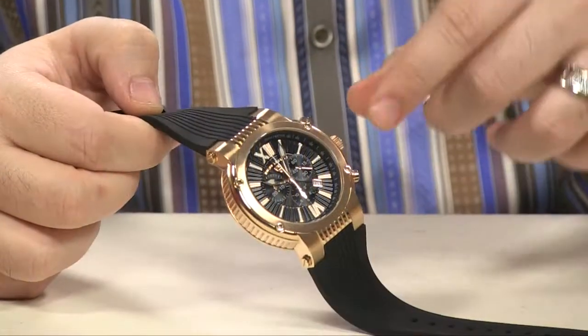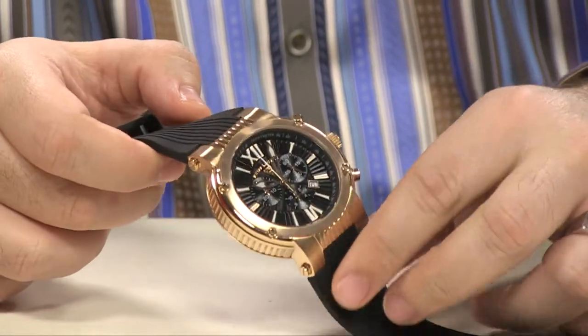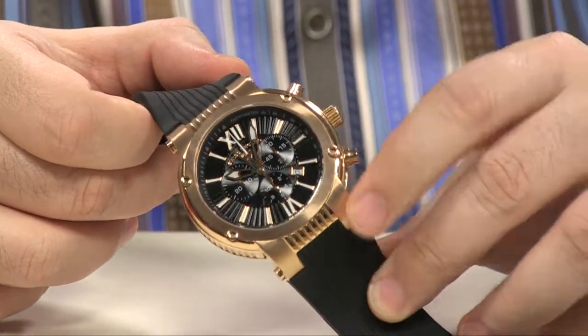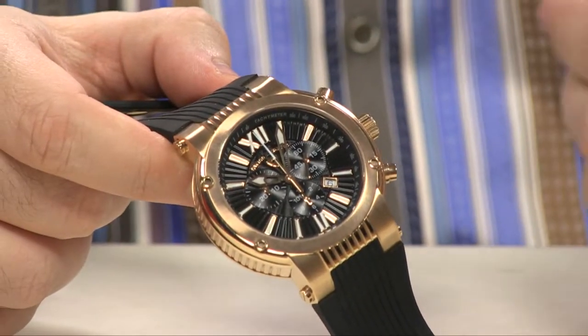Hi everybody, let's take a quick look at the Swiss Legend Legato Cirque. Inside of this stunning, highly machined 48mm case, you're going to get one of the most beautiful dials we've ever made as a brand, but there's a little bit of a difference between this one and what I call the Legato Cirque Classic.